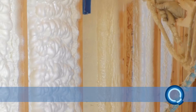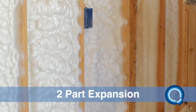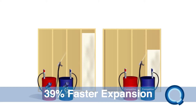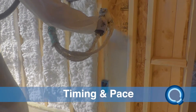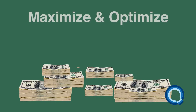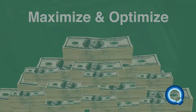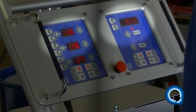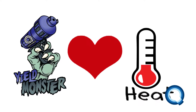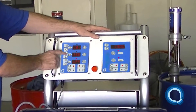Dialing in YieldMonster involves understanding its two-part expansion, your application timing and pace, and the spraying technique you use. To maximize expansion and optimize yield with YieldMonster, it is important to dial in the foam at each job site. YieldMonster loves heat, so be aware that it needs to be dialed in hotter than you might be used to with other foams.